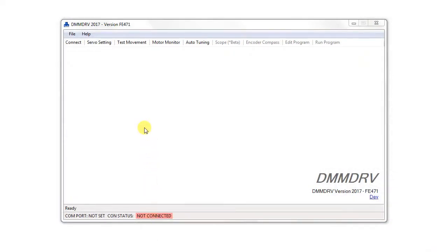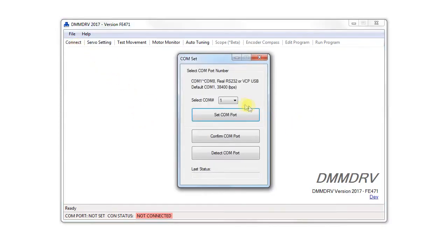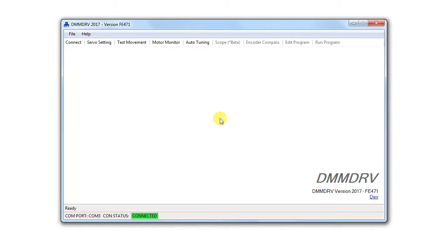As usual, set the COM port number to achieve communication with the drive. Then open up the auto-tuning module.